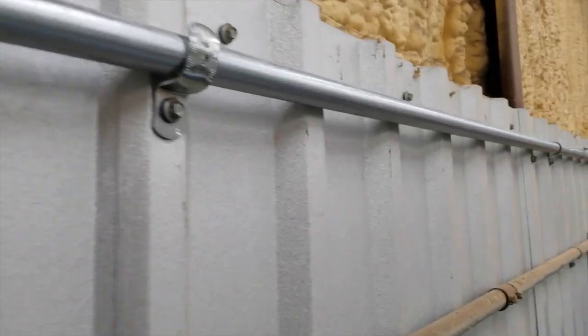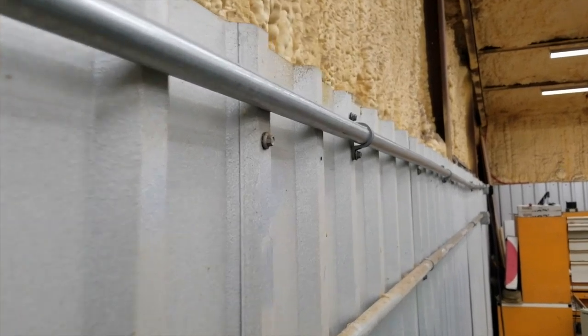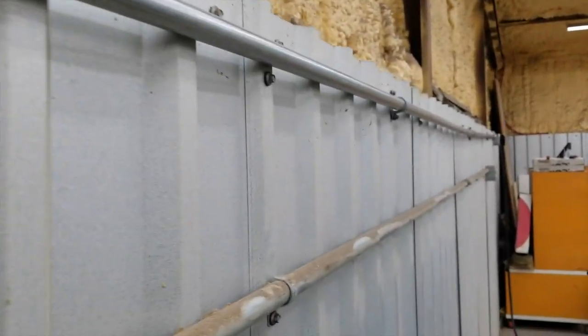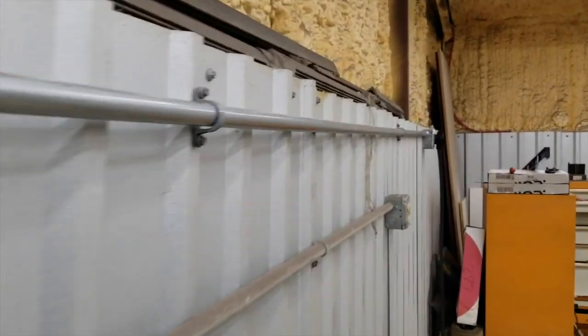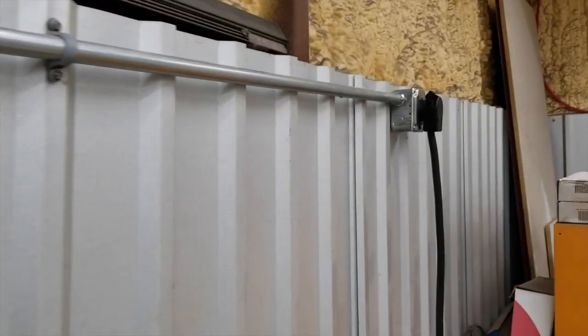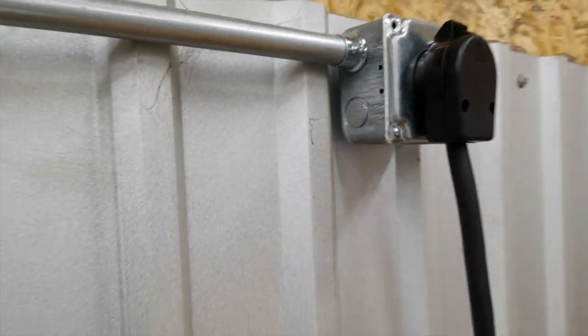I didn't do a great job on the conduit honestly — I'm not really a conduit kind of guy. I mean it's up there and it's strong, it's not going to go anywhere, it's just kind of crooked. So I came down to this 50-amp three-phase plug here.